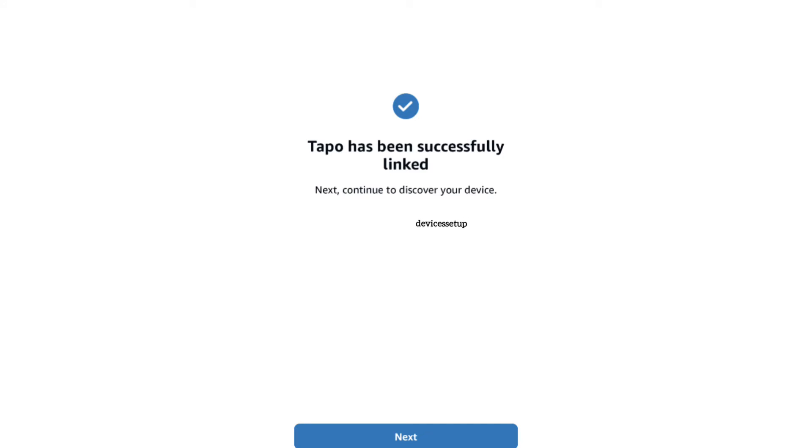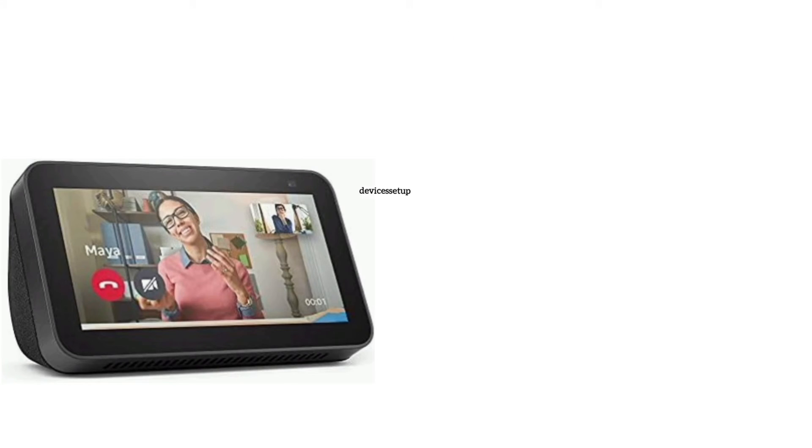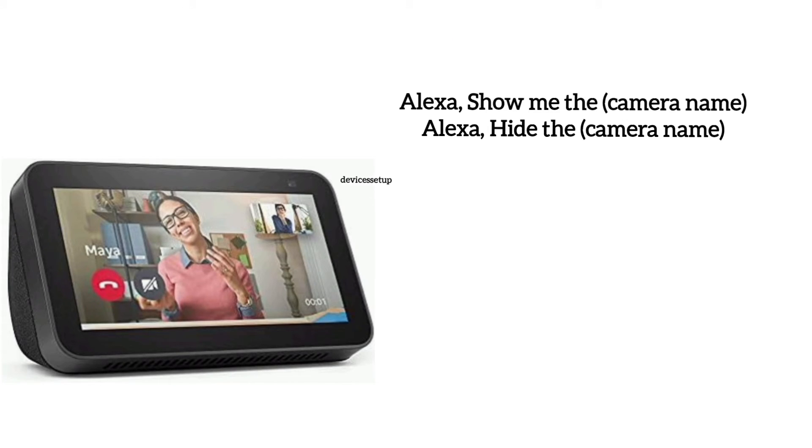Once linked, Alexa will discover and connect to your camera automatically. To show the camera live feed, say 'Alexa, show me the' followed by the camera name. To stop the camera live feed, say 'Alexa, hide the' followed by the camera name.